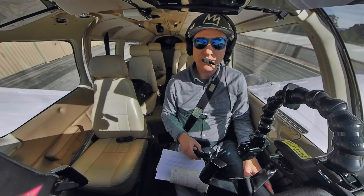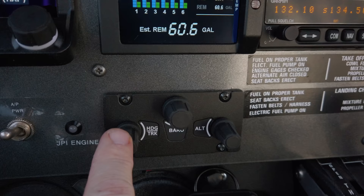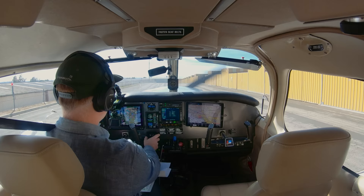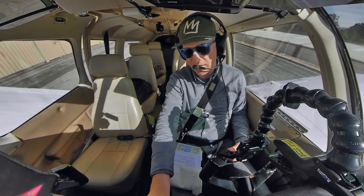One other part of the Dynon HDX system I had installed is the knob control panel, which controls the heading bug, barometer setting, and altitude bug. It's easy for me to rest my hand on my knee and change the heading, barometer, or altitude. Right now I'm going to listen to the ATIS and dial in the barometer setting.